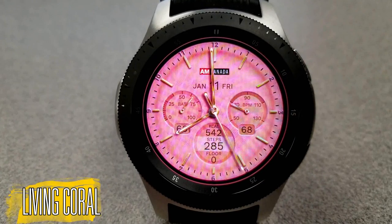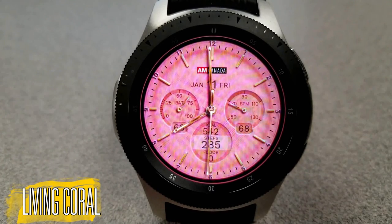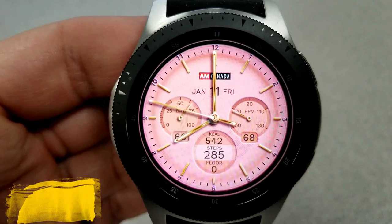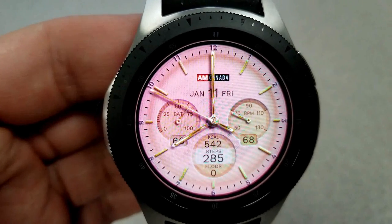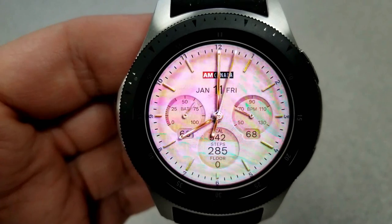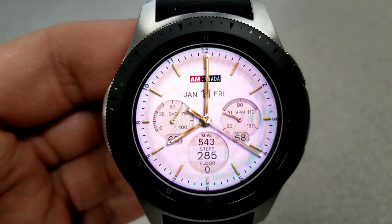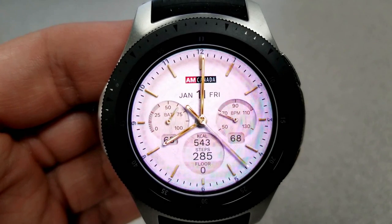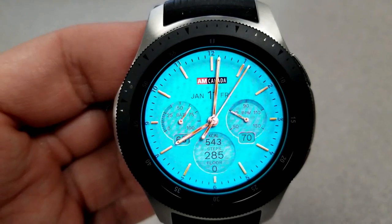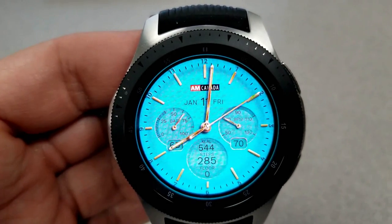Starting things off is one called the Living Coral, and it comes in 24 different colored backgrounds which vary from very soft and subtle tones to some very bright and vibrant ones — particularly for some of those blue and aqua blue tones.